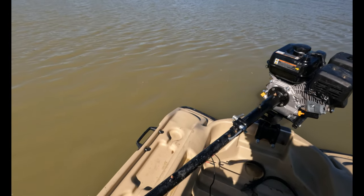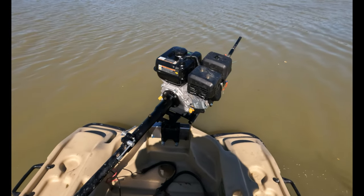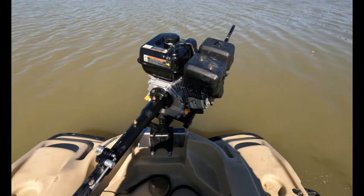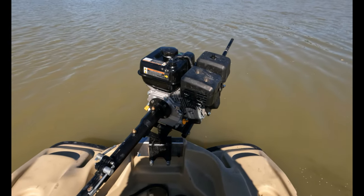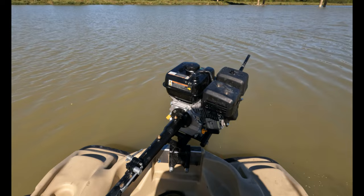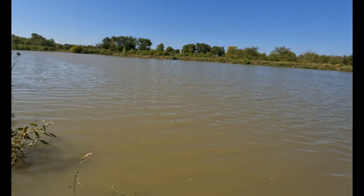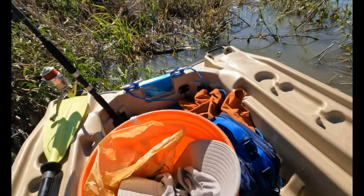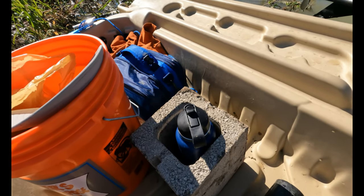This boat is a Pelican Bass Raider 10E, and it says it's only rated for a 3.5 horsepower engine. But this is a Predator 6.6 224cc engine, and it seems to do okay. It's a little heavy, but it doesn't seem to weigh the back of the boat down too much. I'm sitting in the middle of the boat to even it out. I've got some equipment up here — paddles just in case, and a fishing pole.